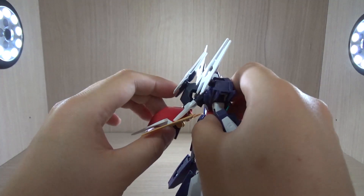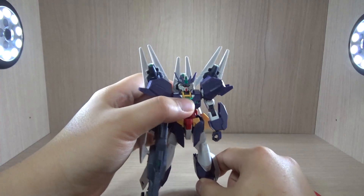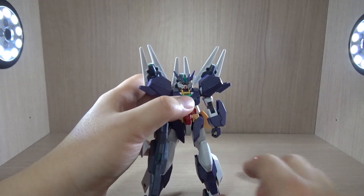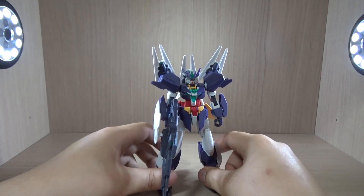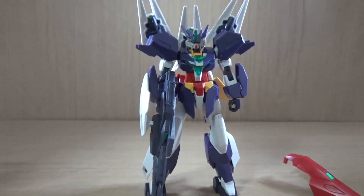So we're done with the combination. On Part 3, we are going to go over the articulation of the Raven Gundam and do some armor change compatibility testing with other core Gundams. I'll be right back.